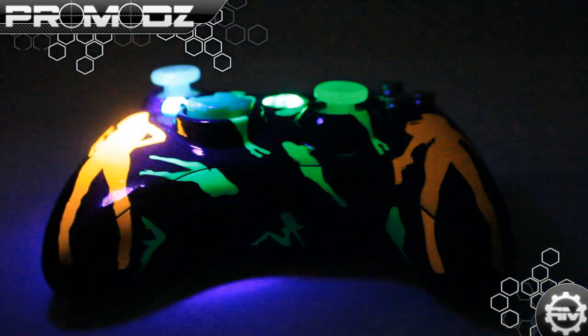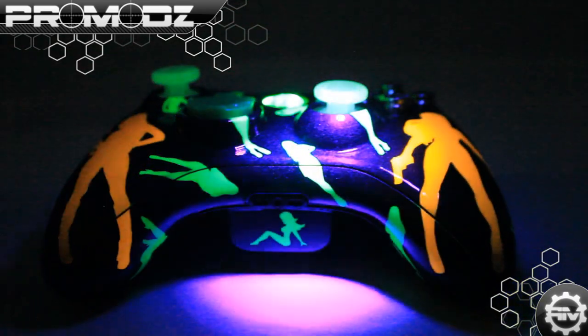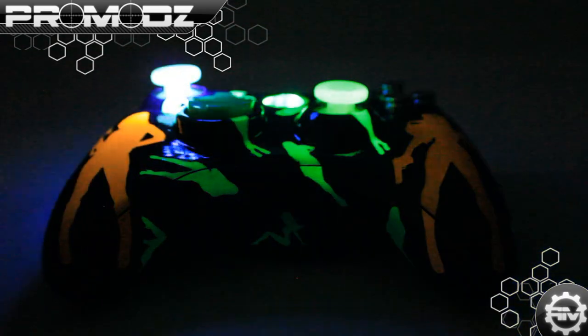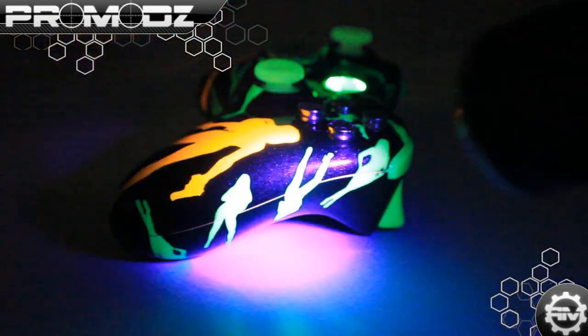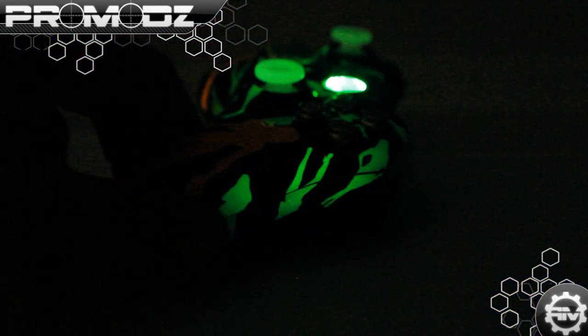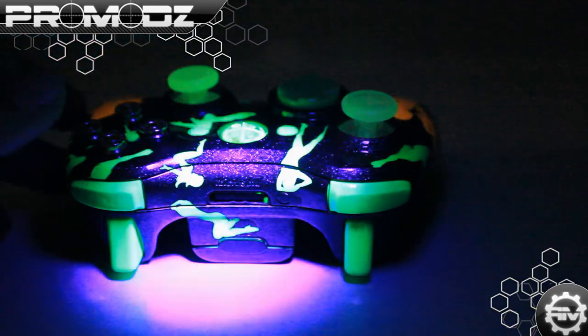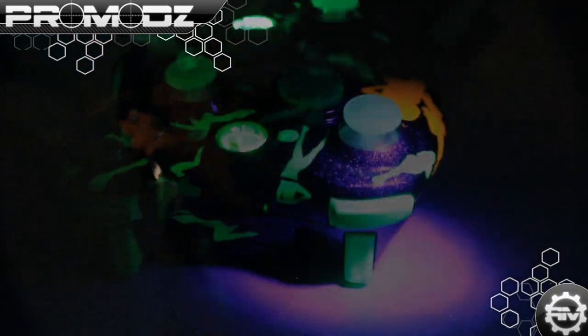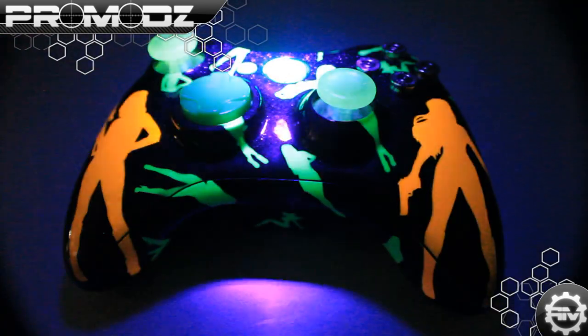It doesn't show too much in this because it is daylight outside and it's not really sticking. But the 360 analog sticks right here glow in the dark as well, as well as the rest of the ladies on the side — they all glow. And it holds a glow for a pretty good amount of time. I just didn't have enough time to charge it in here. So there once again are the glow in the dark ladies — I think it looks really good.